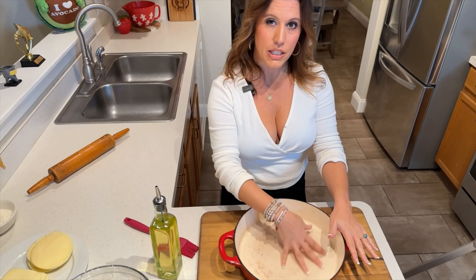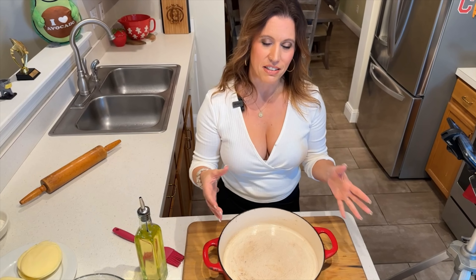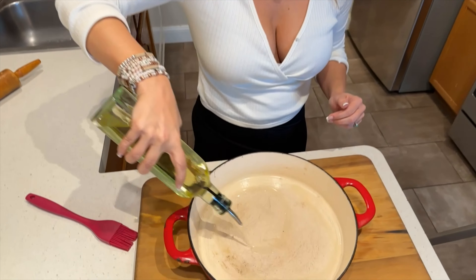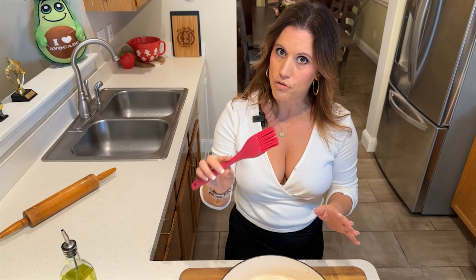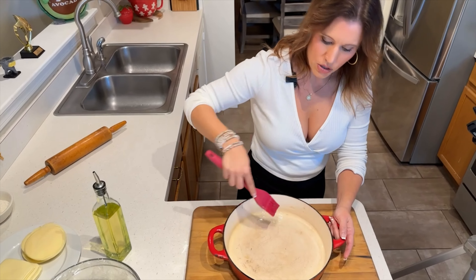Now it's time to get our cast iron pan ready. I have a 12-inch coated cast iron pan — it's like a roaster pan but perfect for this application. You want a 12-inch cake pan, a 12-inch cast iron pan, something with a heavy bottom and high sides. The first thing you want to do is really oil it well because this pizza is going to be in here, the dough pressed up against the sides, baking for 45 minutes. Drizzle light olive oil all over the bottom generously and use a brush to make sure every single inch of this pan is well oiled.